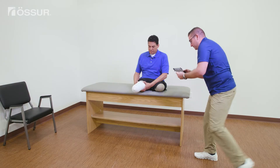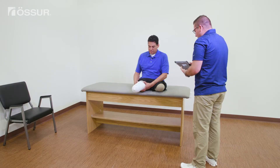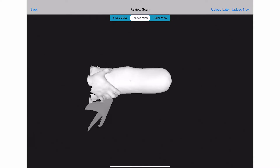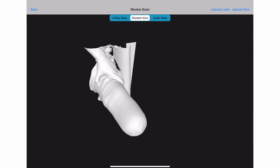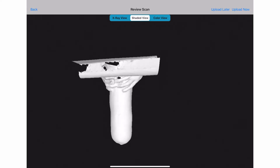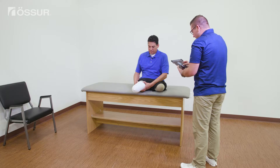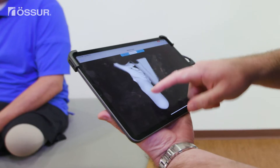At this point, it's okay to let the patient relax. Now, to be sure you captured a usable scan, you'll want to review a couple of different views before pressing upload. First, look at the shaded view where you see the solid surface. Ideally, the entire surface will be filled in with no gaps.